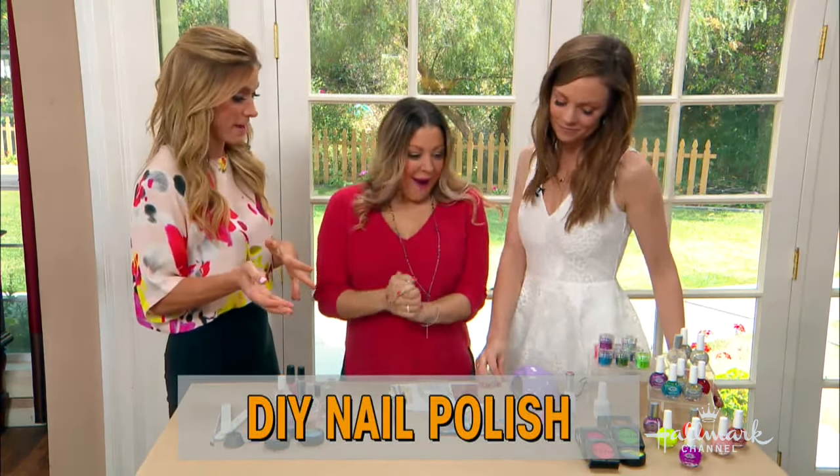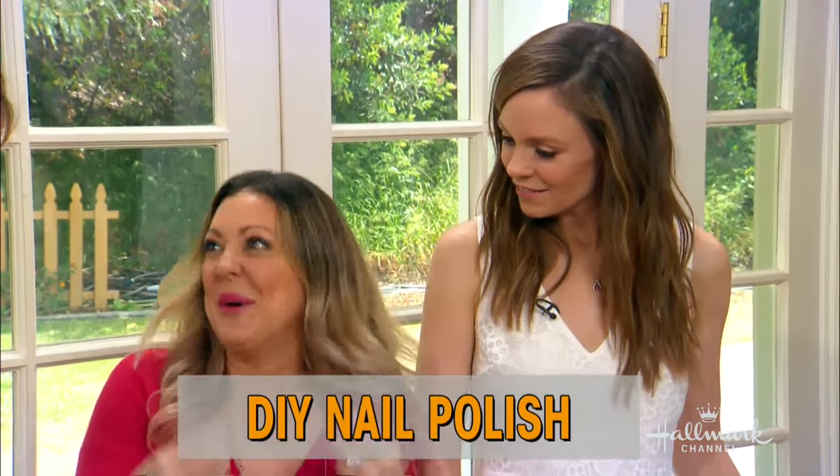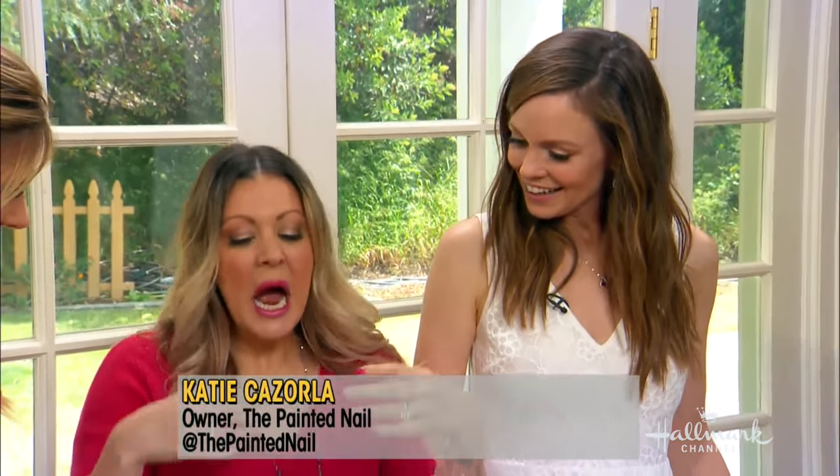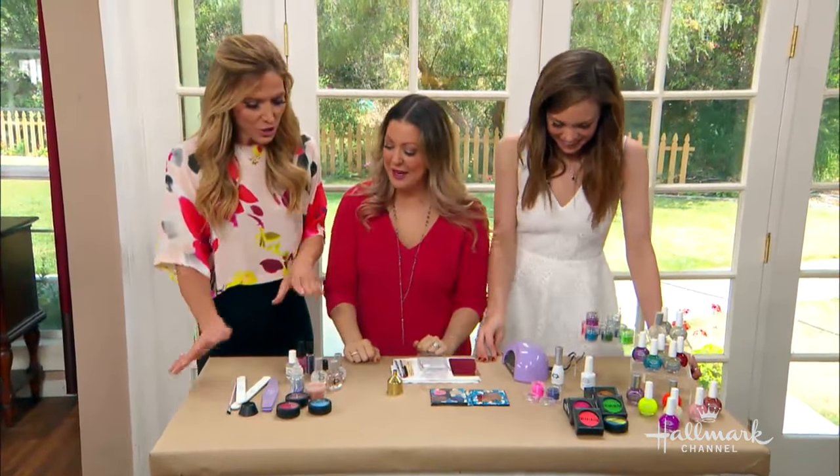This is amazing, by the way. Just like the drink segment, I was so enthralled with all the stuff he was doing. I do that with drinks but with nail products. Okay, so you kind of make your own nail cocktail, if you will. Yeah, this is my nail lab that I work in.